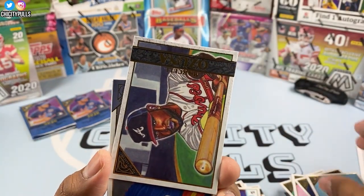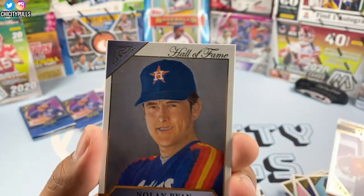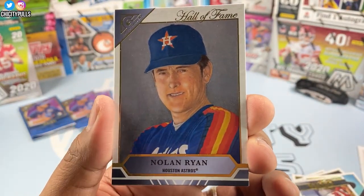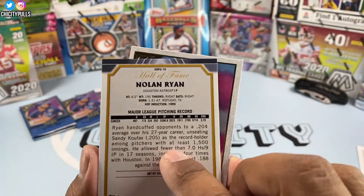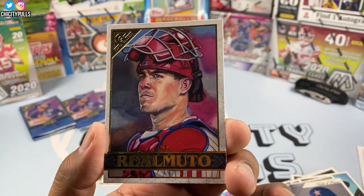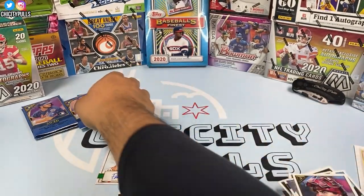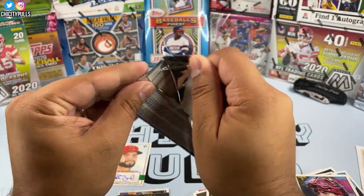Got a Gleyber Torres, then a Ozuna, and this one's cool — Nolan Ryan Hall of Fame! That's an awesome card, Nolan Ryan right there. JT Realmuto to finish that pack. Four packs to go and still looking for one more auto.